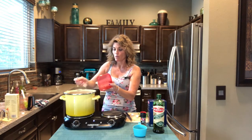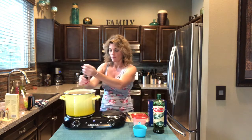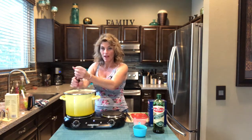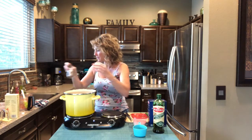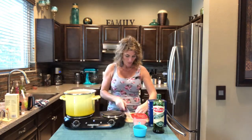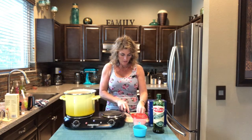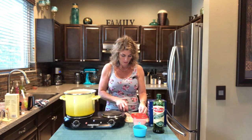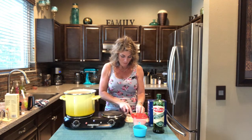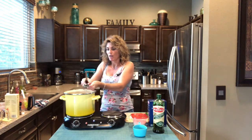Now put in your salt and pepper. I'm going to put one and a half teaspoons of salt and about a half a teaspoon of black pepper. Then I have three cloves of garlic — get these peeled real quick.